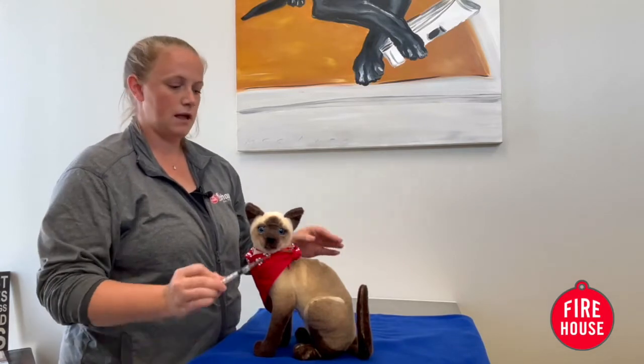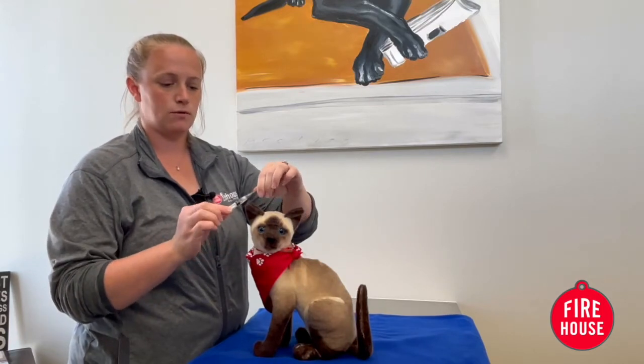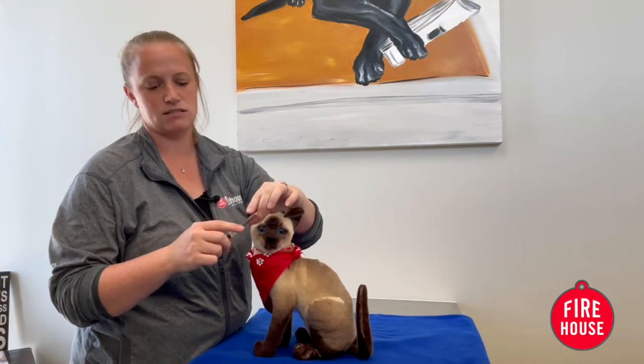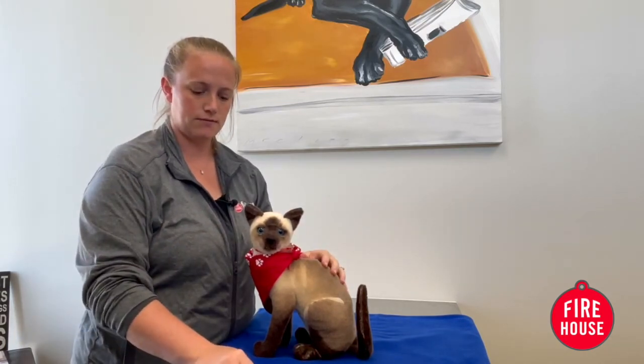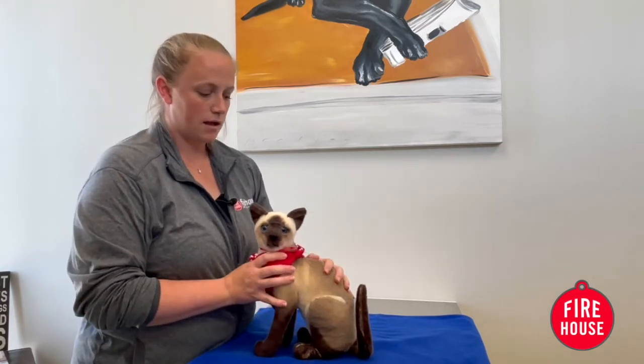After you get that prepared and the blanket prepared, that's when you want to go grab your pet — and again, we have Sassy here. You'll first want to make sure the needle is out of the cap; you can keep it loosely in the cap, which is fine.